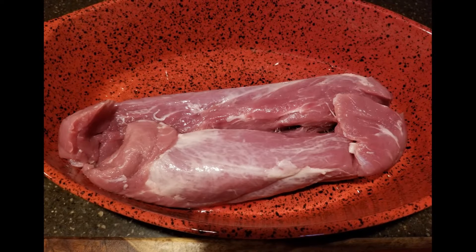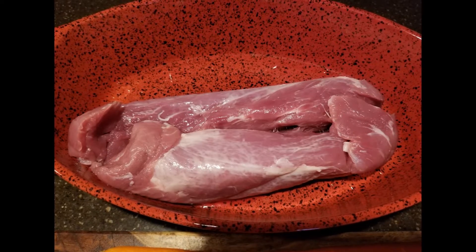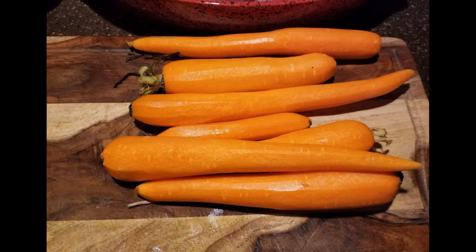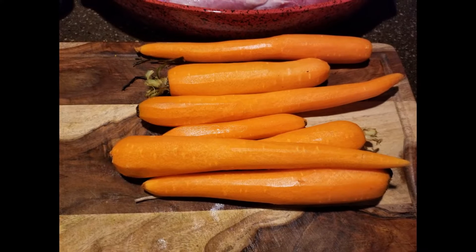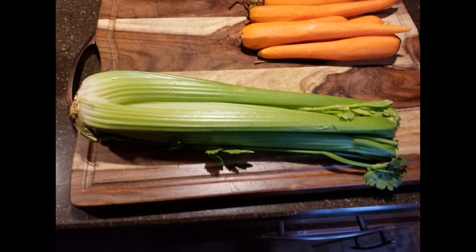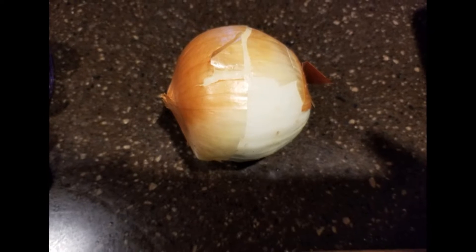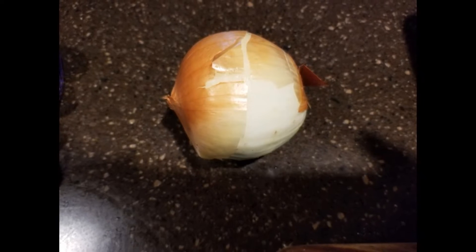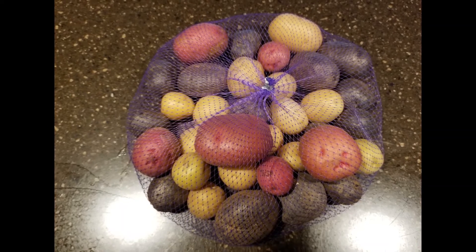First we're going to start off with two pork tenderloins. Make sure you clean off any silver skin on them. We're going to peel some fresh carrots, use about five or six stalks of fresh celery, and one whole medium onion peeled and cut. We're also going to be using a mixture of baby medley potatoes.